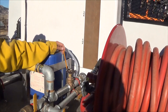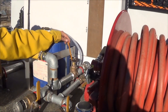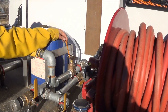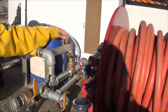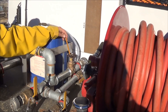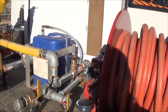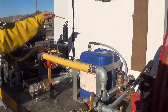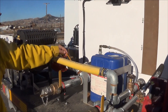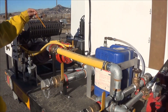The other valve on here is a fill/recirc valve, or a tank-fill/recirc valve. We're not going to cover the fill part in this video. Normally, you want this valve open a half a turn so water is recirculated back into the tank, and fresh cold water comes into the pump and keeps the pump cool.